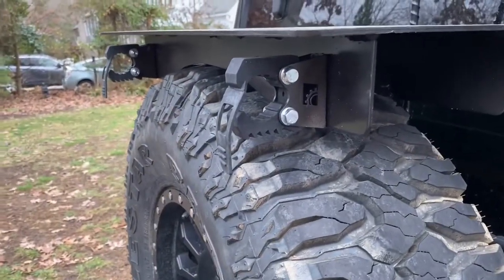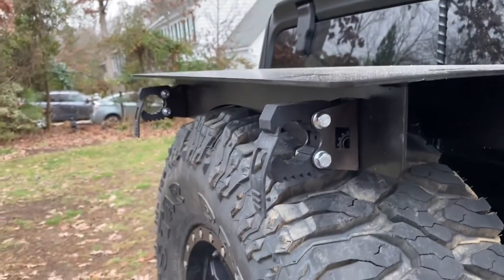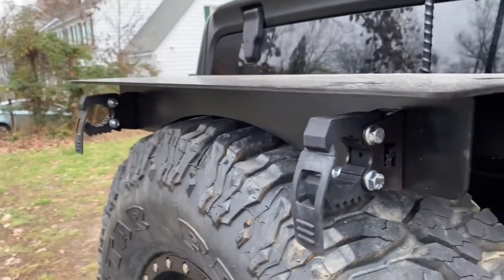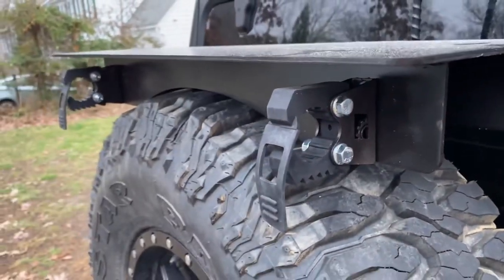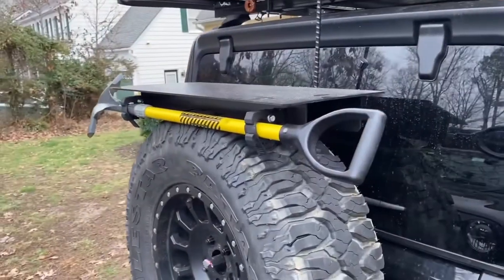The nice thing about these Quick Fist clamps is they're like ten bucks on Amazon. If they ever get dry rotted or damaged, all you do is just take these couple bolts off and pop a new set in and you're ready to go.